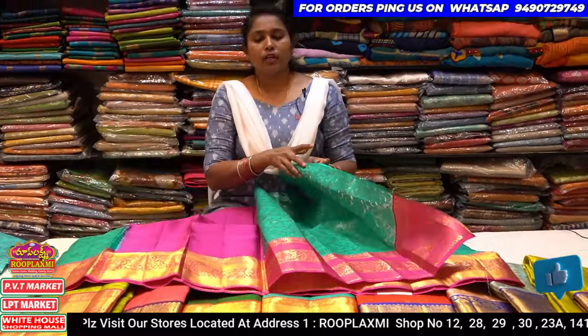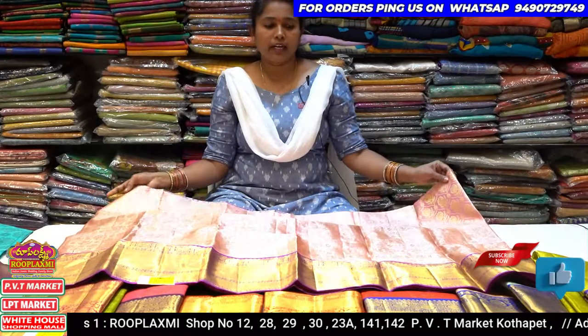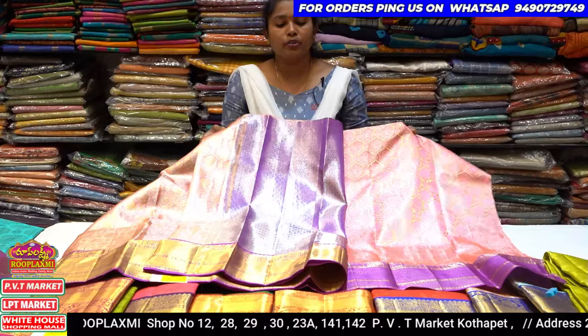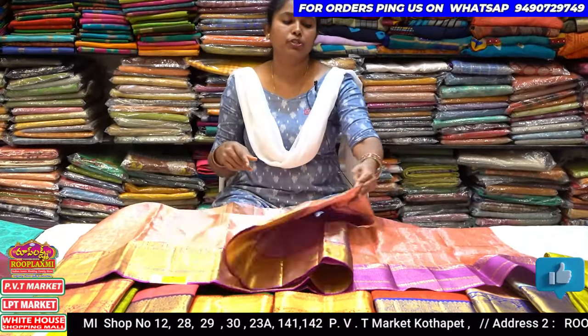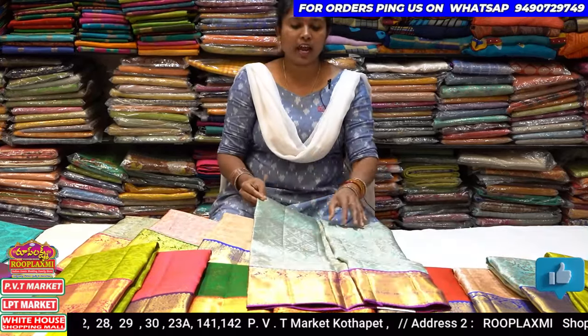This is a dark color combination. This color combination is a brown color combination. Next is a light sky blue combination, so contrast color combination. Thank you for this color combination. Next is a light pink color combination, a magenta pink combination border and blouse, a diamond color combination. And it's like a color color.